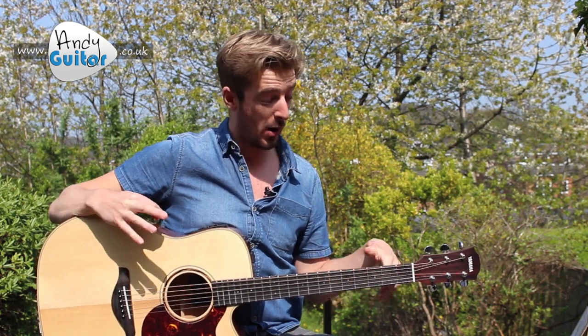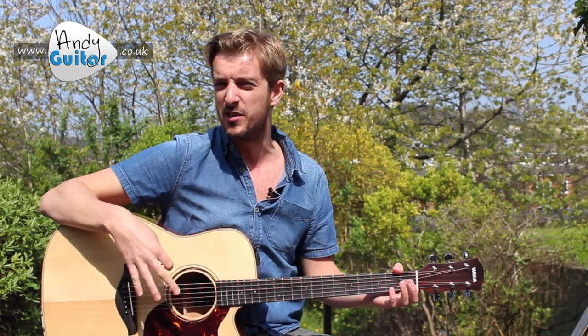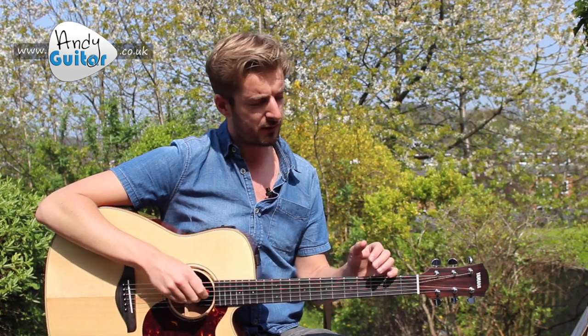One thing to be aware of with alternate tunings: when you start with only certain strings out of tune and the rest in standard, the unchanged strings can start to misbehave - moving a little bit lower or higher. That last chord sounded slightly out of tune just from me playing and from the changes to the other strings. The best way to handle this is to have a guitar tuner that tells you what note you're actually playing, not just the standard tuning notes.